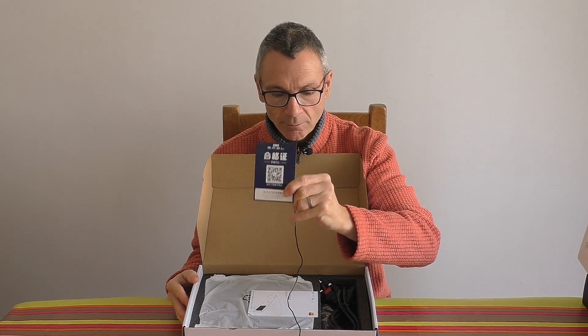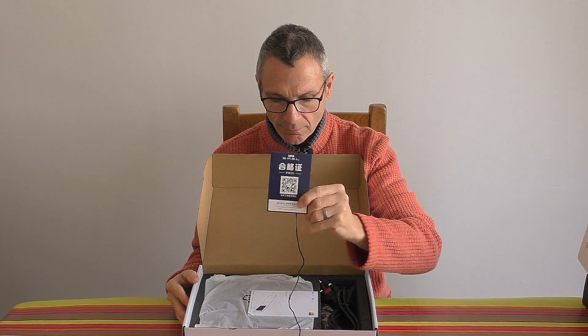First of all, the usual warranty card with a QR code that you use your camera to scan, which will bring up a website where you can register your warranty.